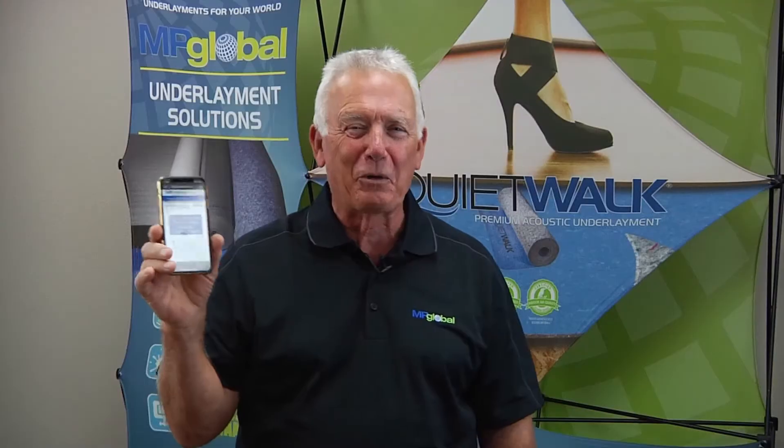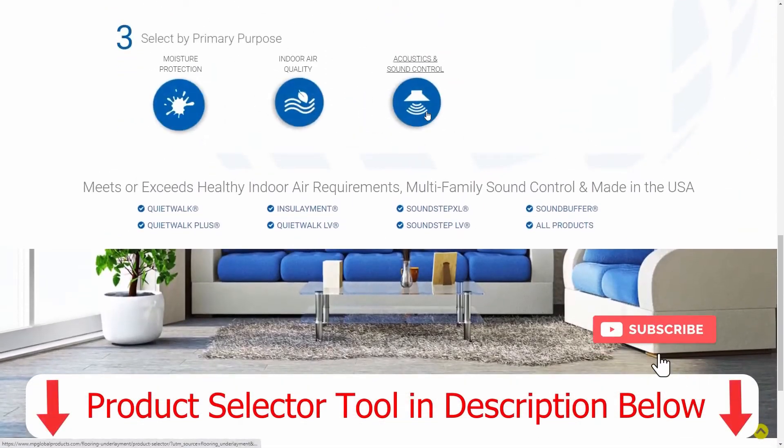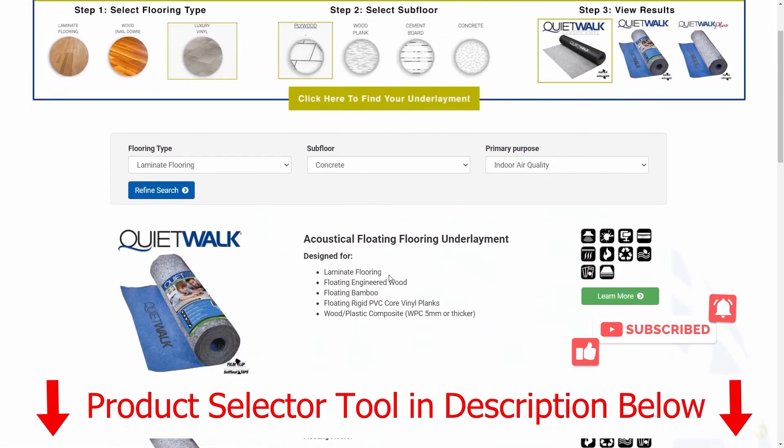So what do we know now? We have the right information to make an educated decision as to what flooring products you're going to need to use in the environment you're working in. MP Global has a great product selection tool if you have questions about their products or how to use them. Give us a like if you enjoyed this content.